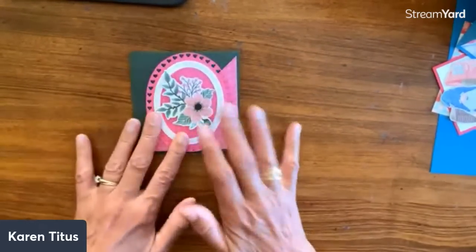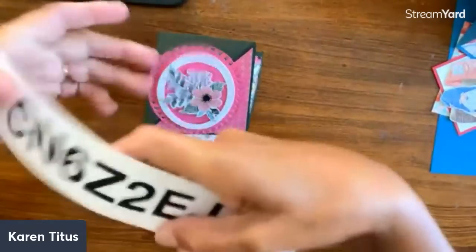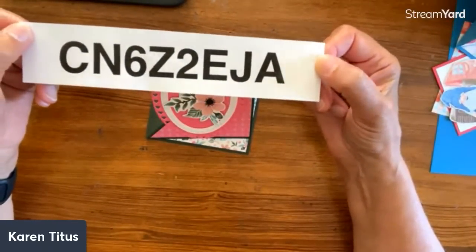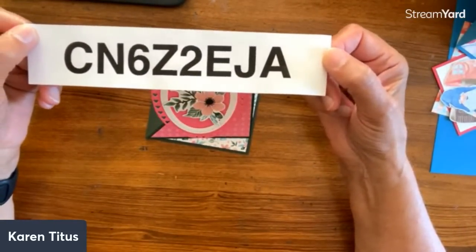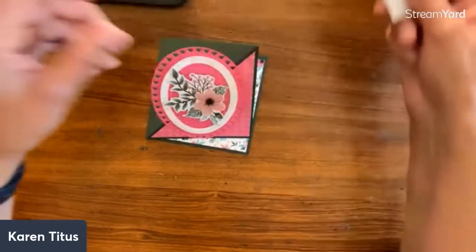There's a link for the All Good Cards Club. Am I relaxed yet, Tim? You can always find this just by going to karentitus.com — it's always there.